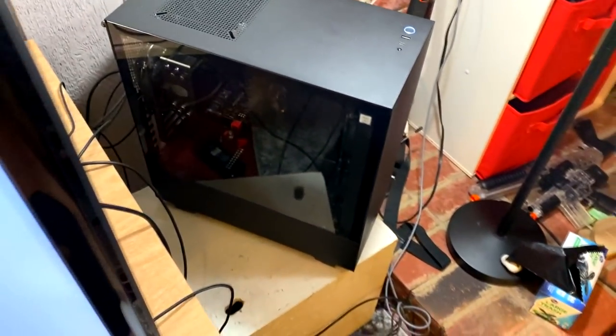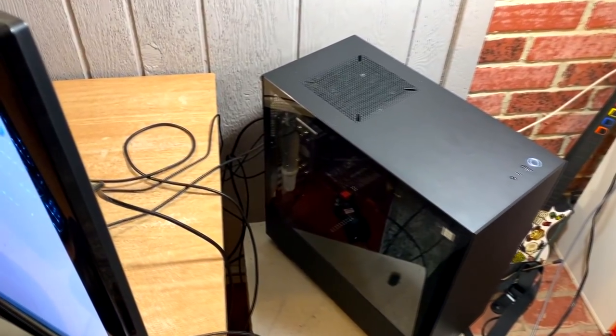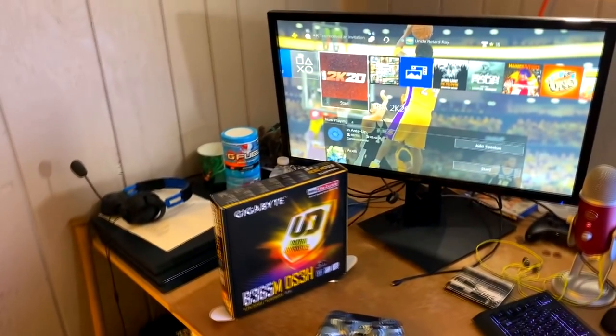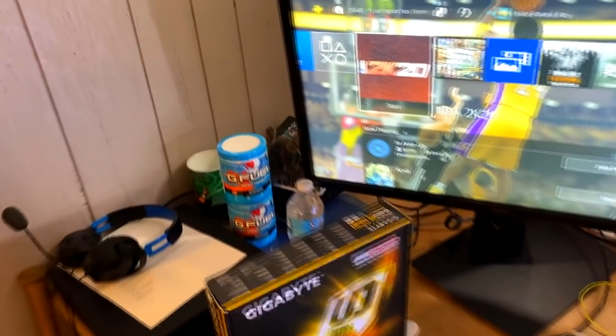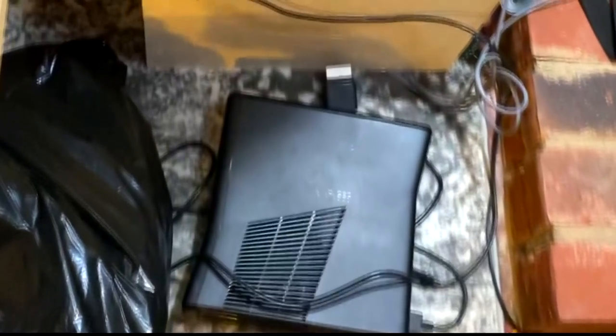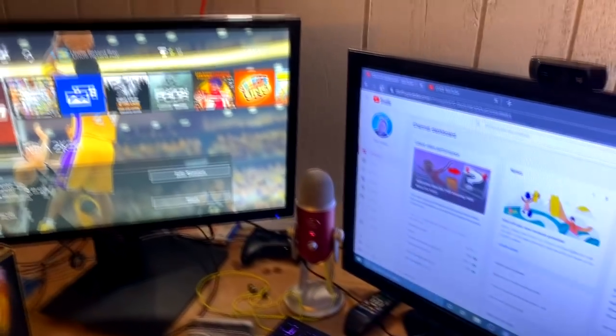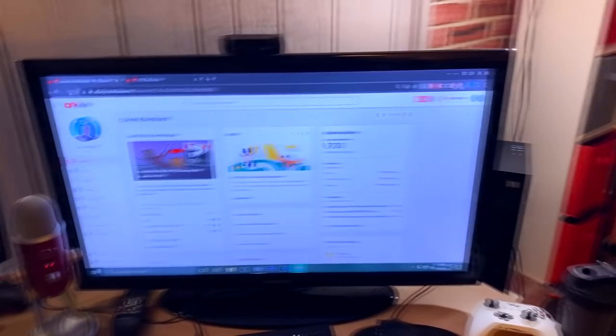I'm still upgrading the PC. The 1060 3-gigabyte graphics card I definitely want to upgrade soon so I can play big games like Cyberpunk 2077 at really high settings and make videos. There's also a lot of other random stuff here — this is my Xbox 360. You can see my Elgato, that's what I use, usually hooked up to the 360.